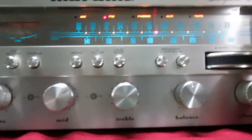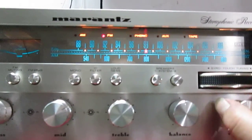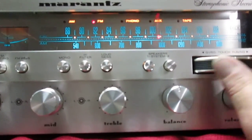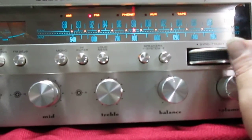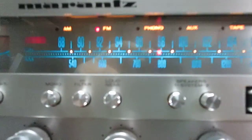The FM has been aligned. Picks up all the stations, great. That's 97.9 right there.